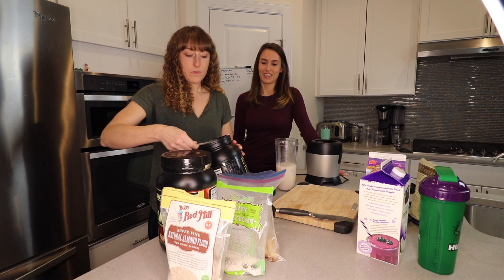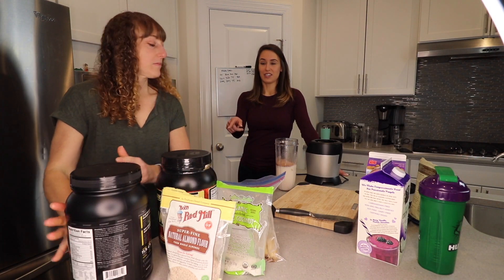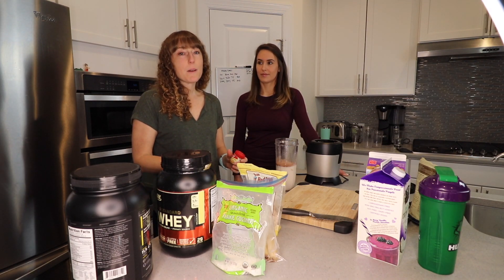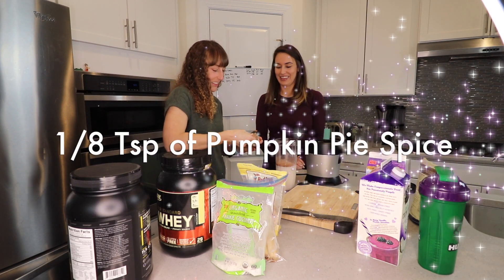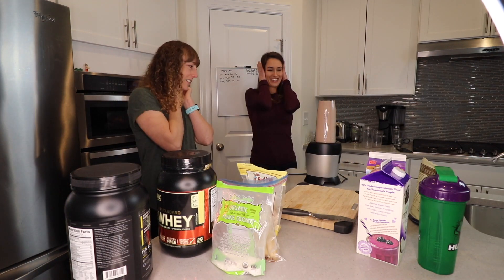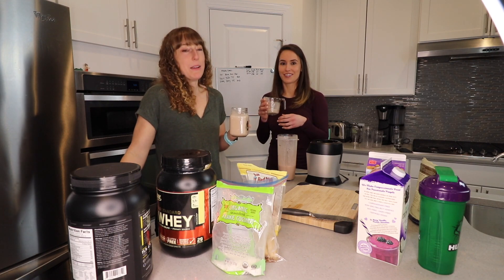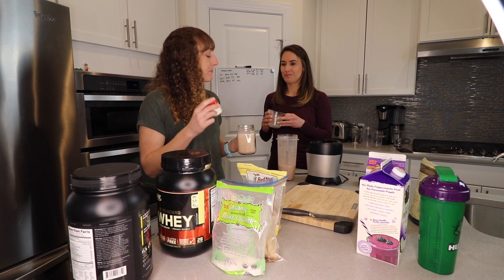So now we're using a scoop of chocolate protein powder — a full scoop, let's go for it. It'll be very chocolatey and delicious. This stuff tastes like cocoa for real. You can add almond flour for a nutty taste. I like pumpkin pie spice, cinnamon, and nutmeg — you can go crazy with the spices on this one because it goes really well with the chocolate. Alright, that one is done. I like it — very chocolatey and banana-y. It tastes like a chocolate banana milkshake, and it'll make you feel a lot better after a hard workout.